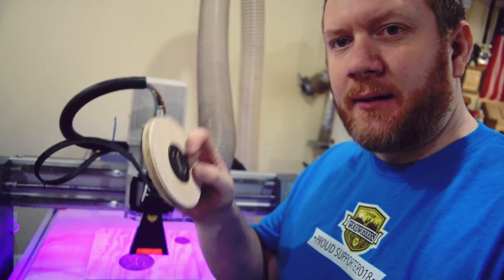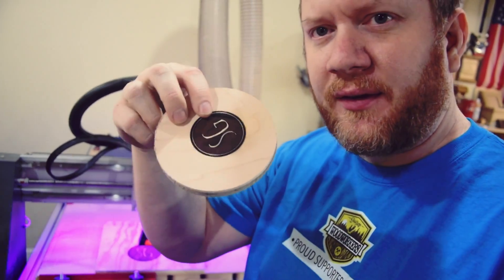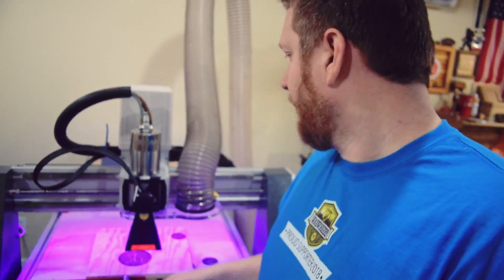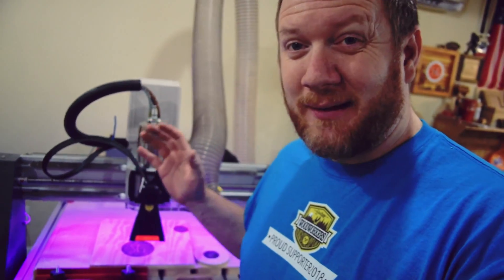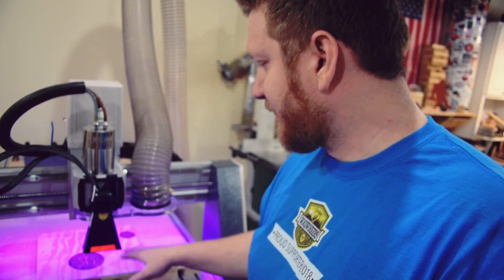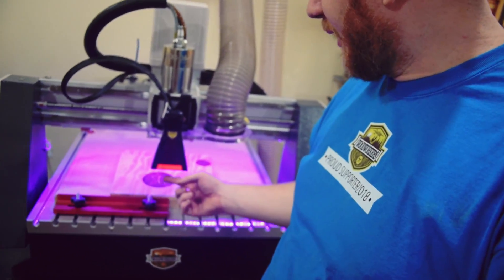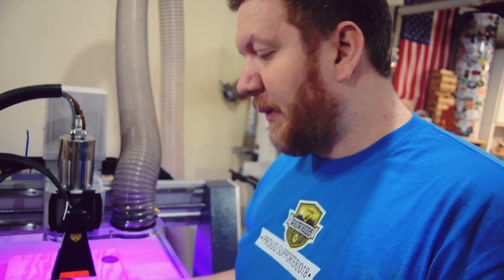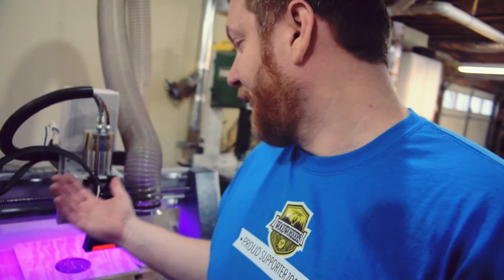Well there you have it, guys. This is kind of just a proof of concept, but what I did was run the same logo as the last video, just a lot darker, to see how much smoke it would produce. I gotta tell you, it looks like it picked up probably about 90% of the smoke from this distance. There's still a little bit that came out the front — I just couldn't help that. Maybe if I made it a little bit smaller and more directional I might be able to help that, but it works out pretty well.